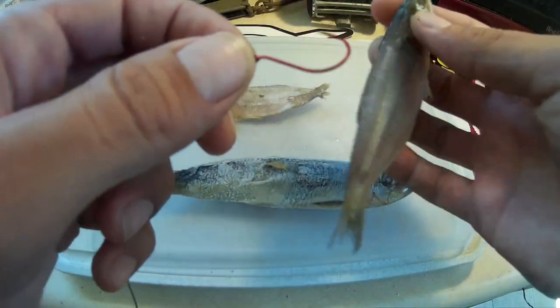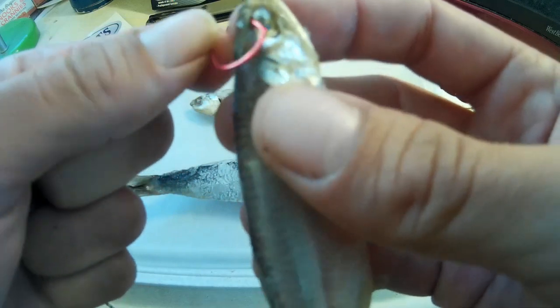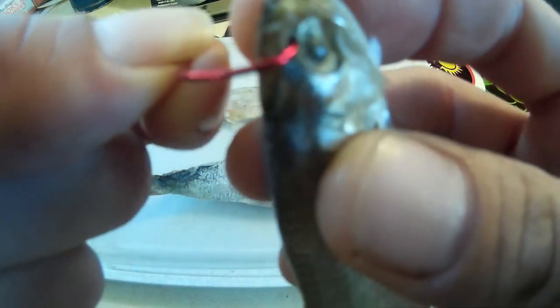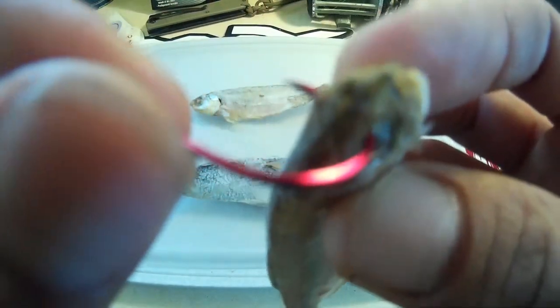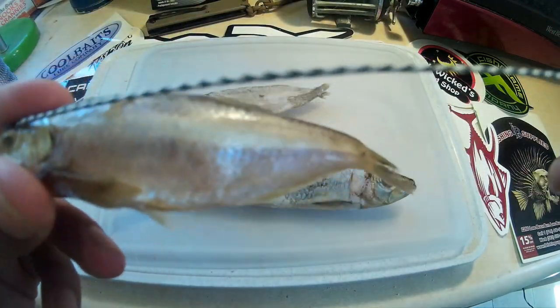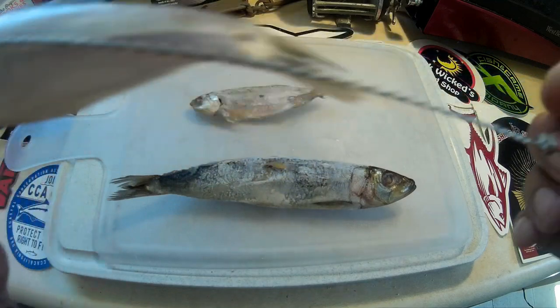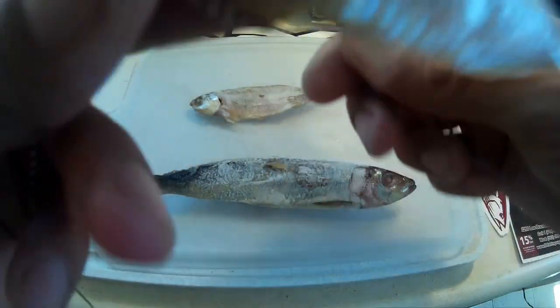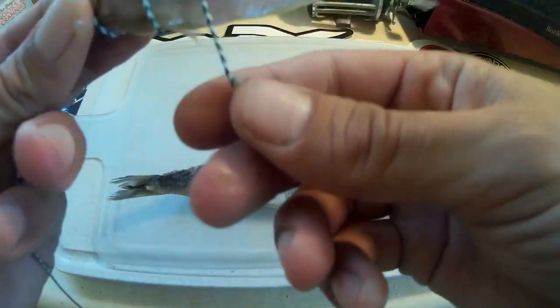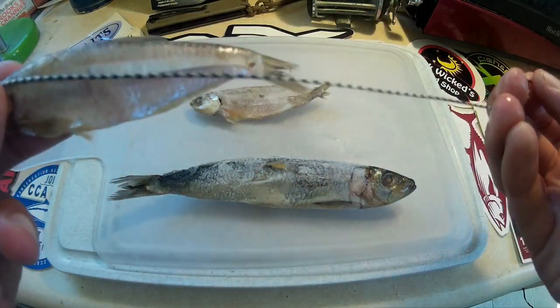I'm going to go ahead and get into the demonstration with one of these deep bodied anchovies first. You're going to start off and take the point of the hook, and insert it through the top of the eye section. Get it all the way through the other side, and then pull your hook all the way through that eye section. Once you have that done, you want to pull out some slack — maybe about three inches past the length of your bait. Then you're going to wrap it: one, two, three times. If it looks like it's not going to be enough, pull it out and pull some more slack.